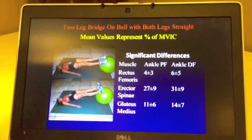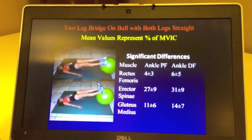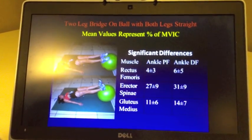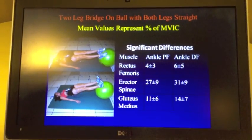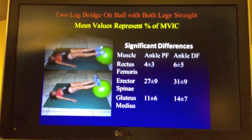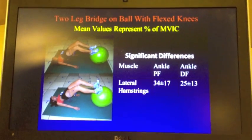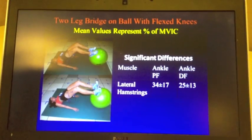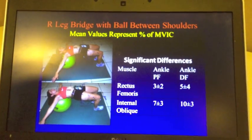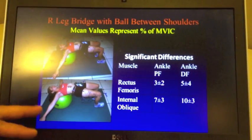Now starting to use a ball, you can see a little different pattern. This is showing more activity from the rectus femoris, which is one of your quadricep muscles, the erector spinae — your back muscle — and your glute med, all showing more activity with feet up or in the dorsiflexed position compared to feet flat on the ball. But the hamstrings consistently show more activity with feet flat compared to feet up. And here we also see more rectus femoris and internal oblique activity with feet up.